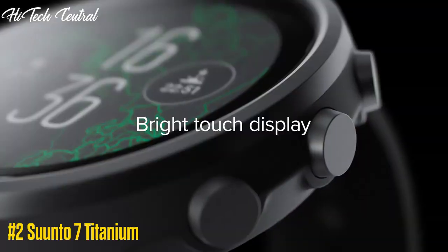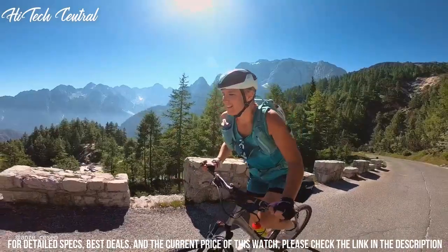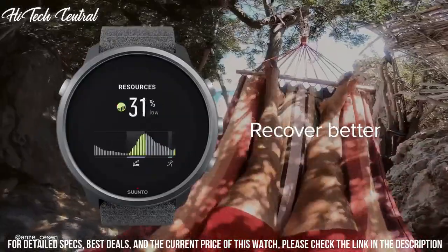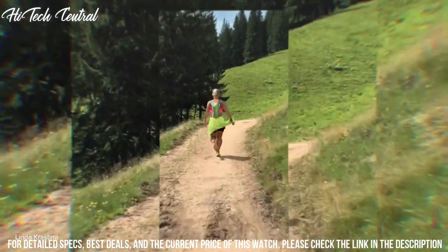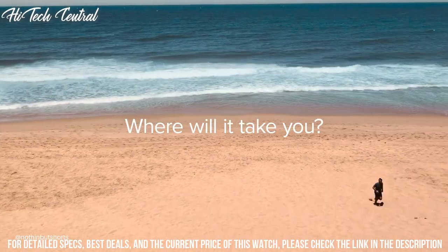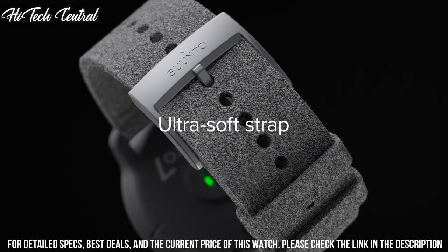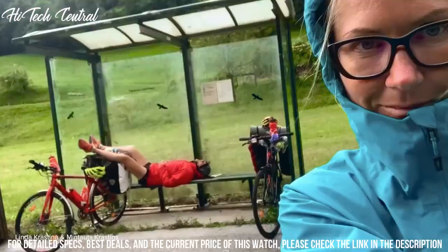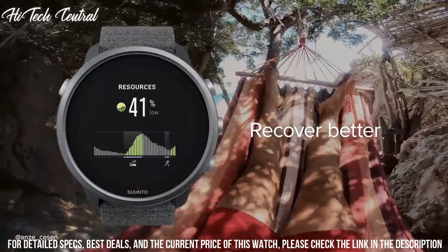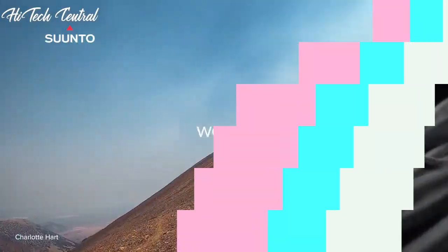Number 2: Suunto 7 Titanium. Measurements: 50x50x15.3 mm (1.97x1.97x0.6 inches). Weight: 51.9 grams (1.83 ounces). Bezel material: titanium grade 5. Glass material: Gorilla Glass. Case material: glass fiber reinforced polyamide. Strap material: microfiber textile.